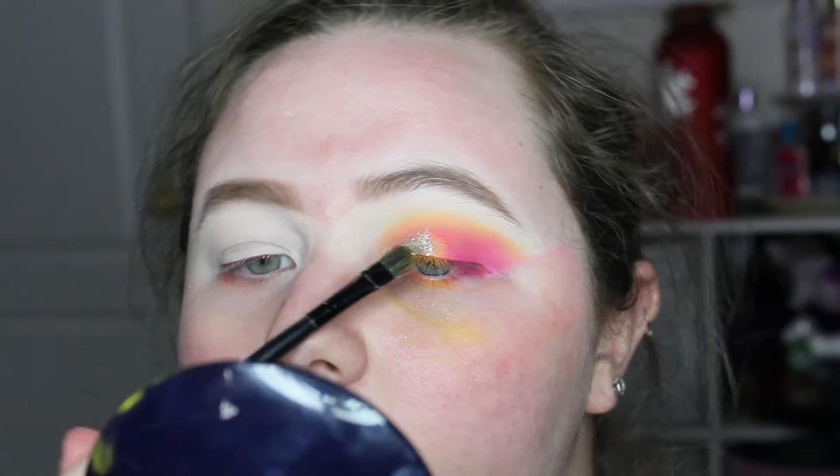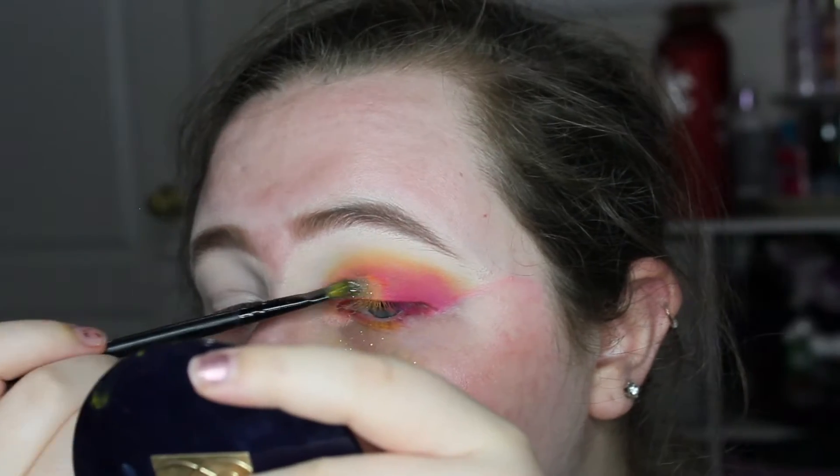I went in with the NYX glitter in shade 10. Then I did the other eye off camera as usual.